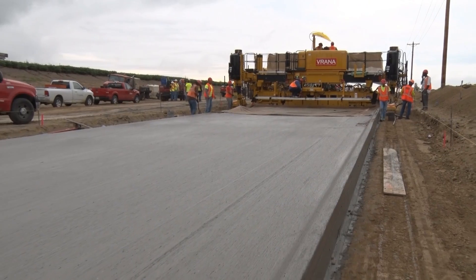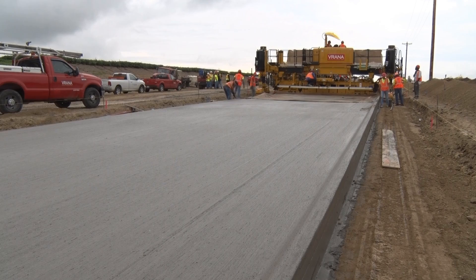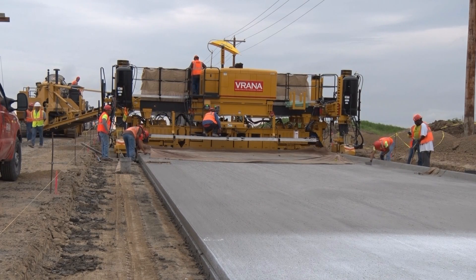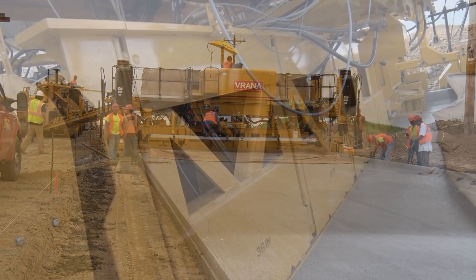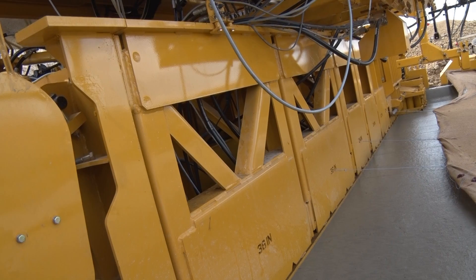We have a couple different widths as far as paving out here — some 42, some 25. This machine will be used for 21. We'll break the 42s in half and do 21 feet with an offset crown. The paver is equipped with a Gomeco 5400 series mold.